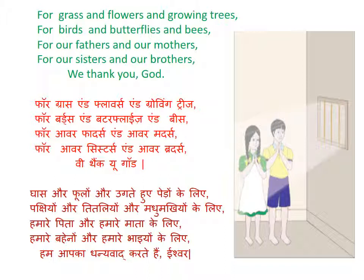Birds — B-I-R-D-S; and butterflies — B-U-T-T-E-R-F-L-I-E-S; and bees — B-E-E-S.